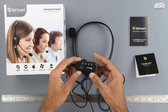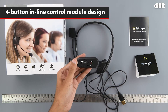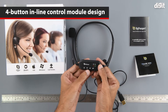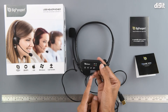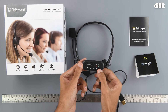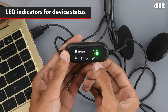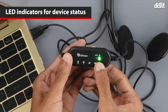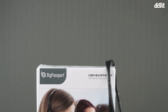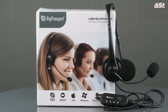Getting to the inline remote, it is a pretty chunky piece of equipment and we can see some Big Passport branding on it. It also has four buttons: volume up and volume down on the left, the mute button in the middle, and the microphone muting button on the extreme right. We also have two lights — the green one shows if the headphones are active and the red one shows if the microphone is muted. This has been the unboxing of the Big Passport Pro Tech 491 USB headphones. Thank you for watching and we will see you in the next one.